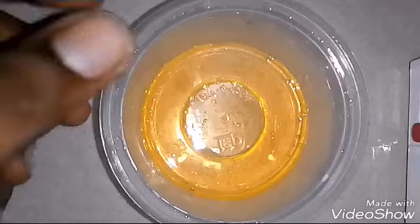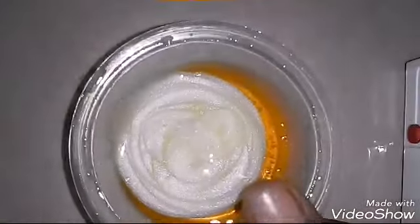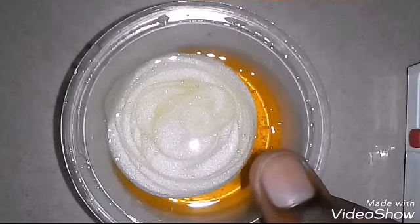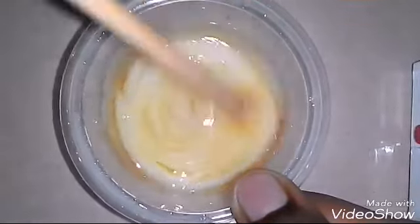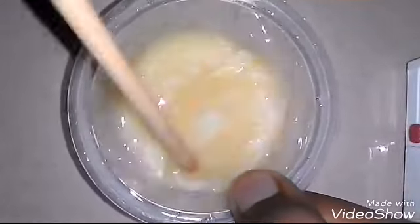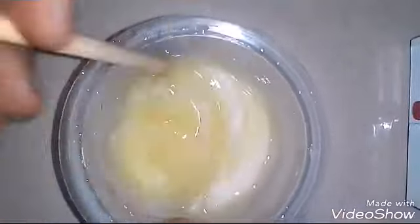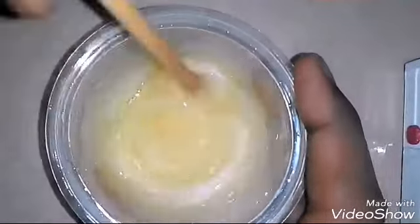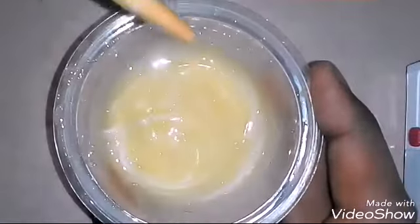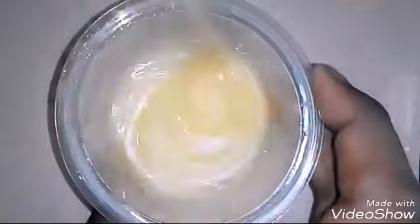For my shampoo, I'm just going to add the same amount but a little lesser — just a bit lesser, you can see it. Then we're going to mix. Since my shampoo is a pearly color, after I mix it, it will be looking like a kind of peachy, goldy color. It should be starting to look like this. Then we're going to mix it for a while, just like what I'm doing right now.